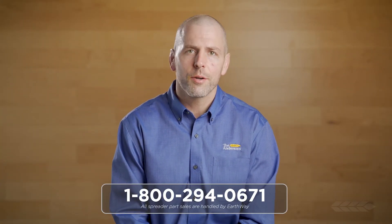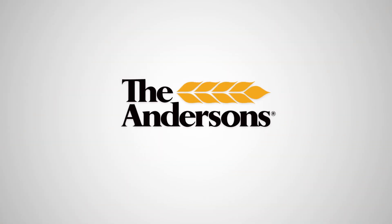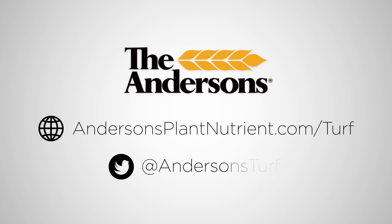Order by phone at 1-800-294-0671. For more help selecting the right Andersen spreader for your task, please visit us at our website at www.andersensplantnutrient.com. You can also follow us on Twitter with the handle at Andersen's Turf.